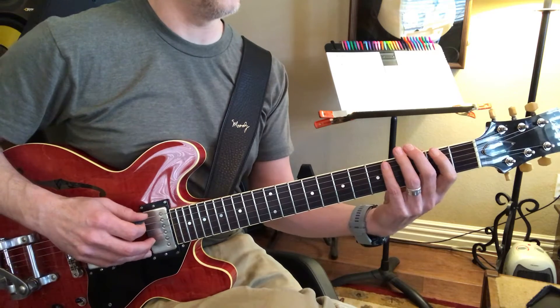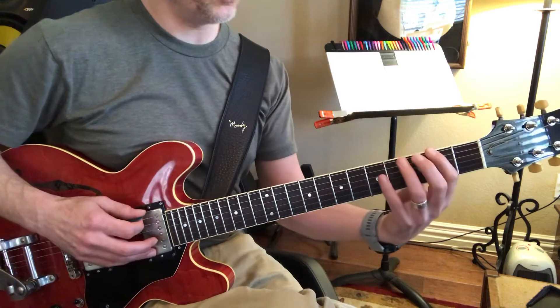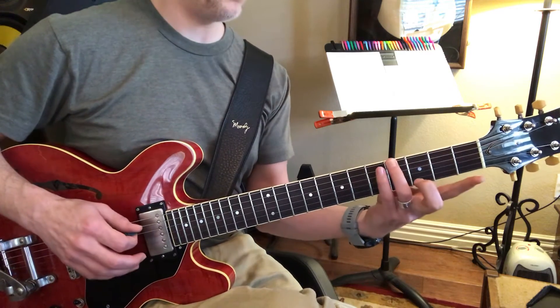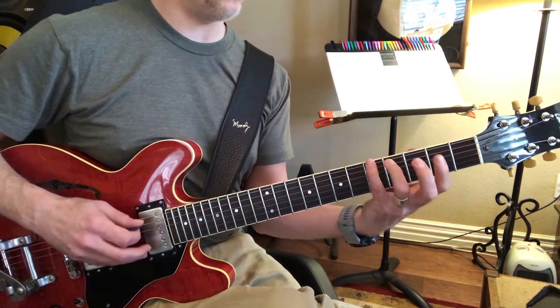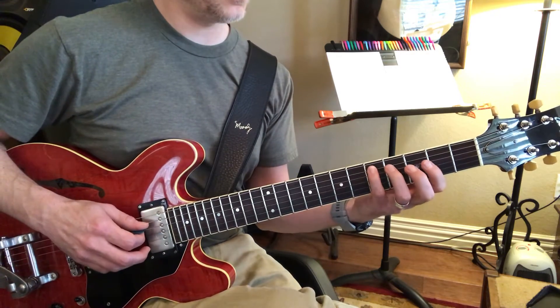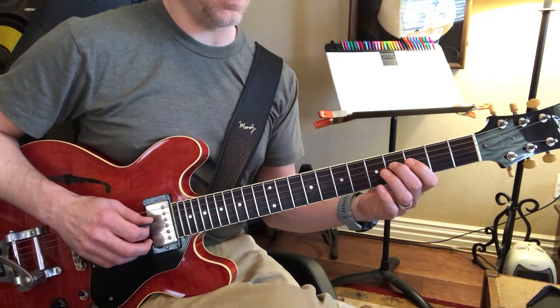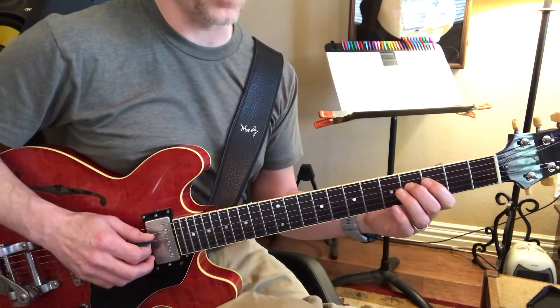Sounds like this low piano type thing. Because what you're doing is you have a one, a two, a flat three, a four, a five, a flat six, and you have the seven, and then the octave — if I'm right. Yeah.